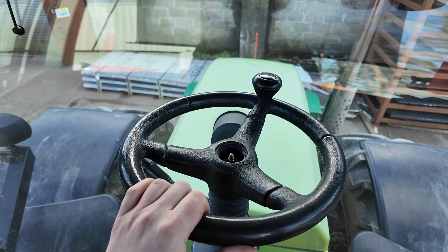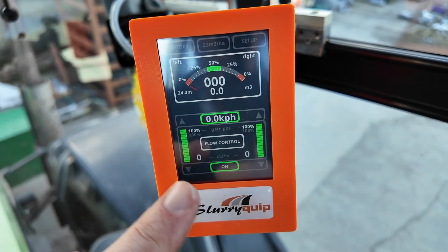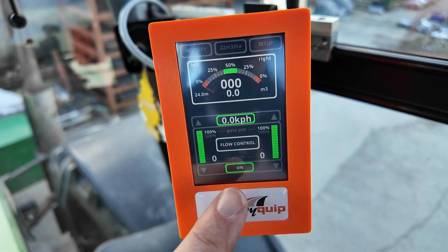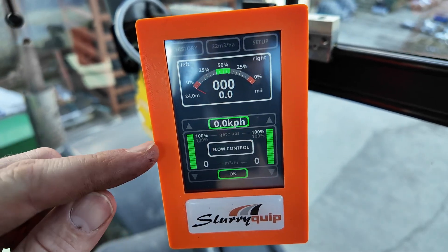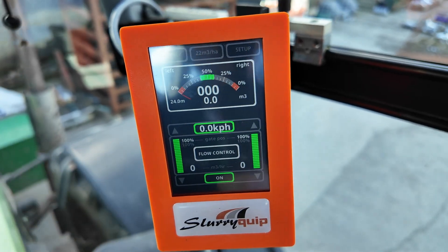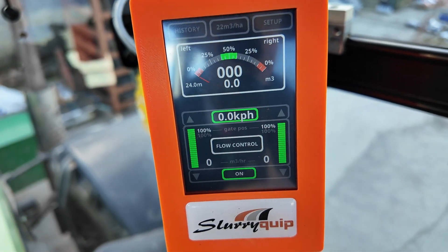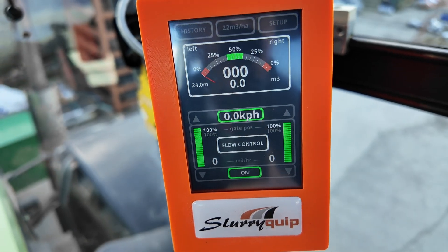The tractor doesn't feel that big when you're in it. So this is the control system — it is currently in flow control mode. This mode will try and balance the flows from the left to the right by controlling two gate valves. They close down in 5% increments. It's hard to know how much we're going to have to close them before they start having an effect, how fast we're going to have to close them, but we're going to figure that all out over the next few weeks.